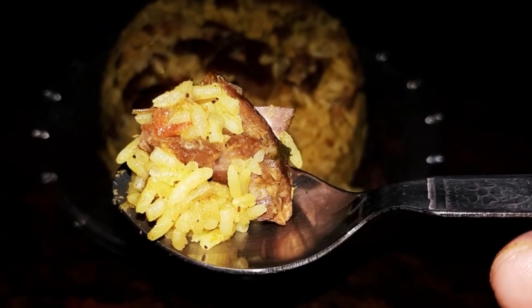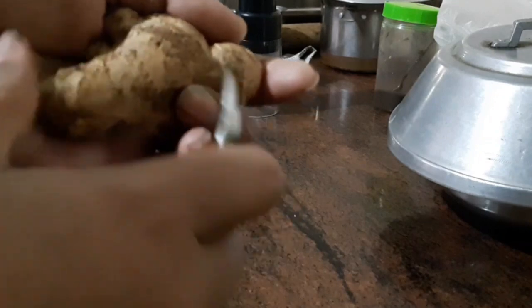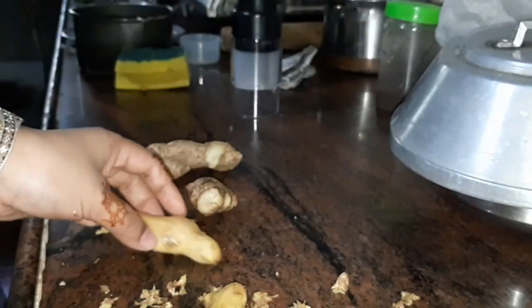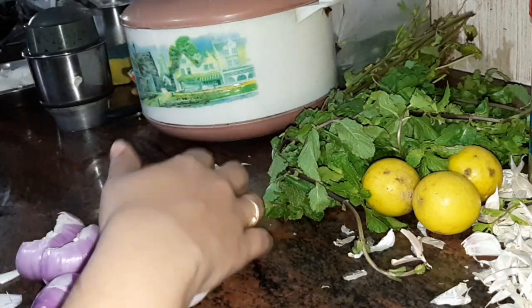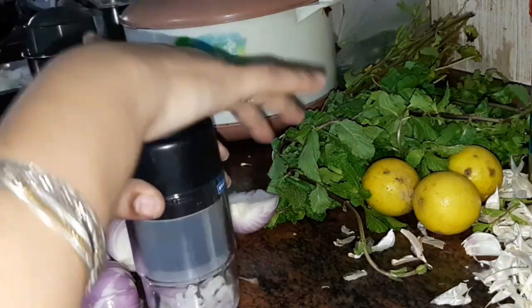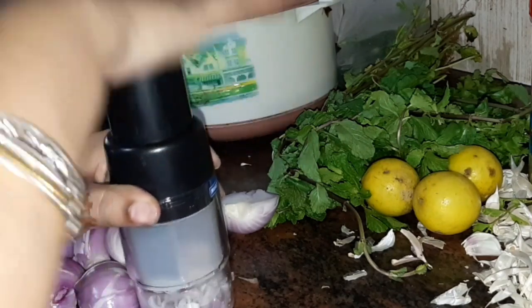So friends, this is perfect. I am going to start the preparation. Now take a small vegetable chopper — you can also take a nice fine chopper. There are 6 medium size vengayas (onions).